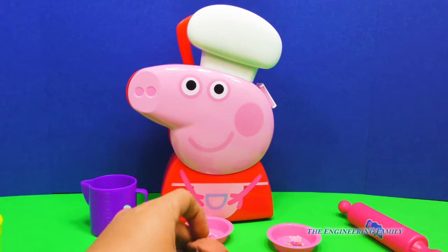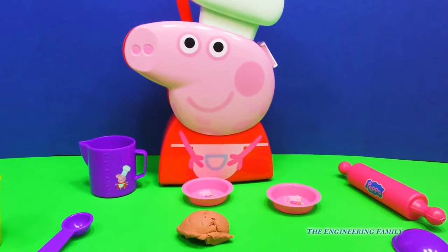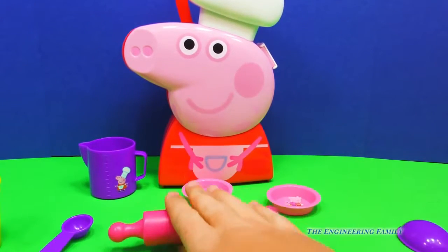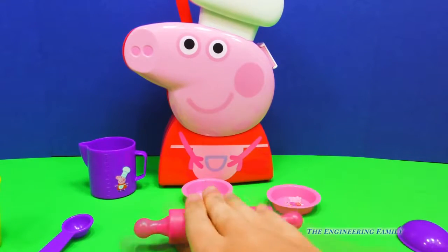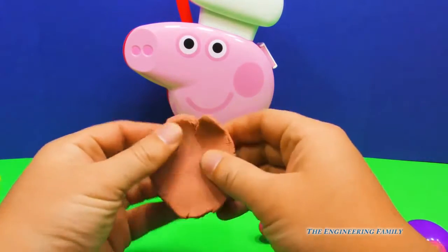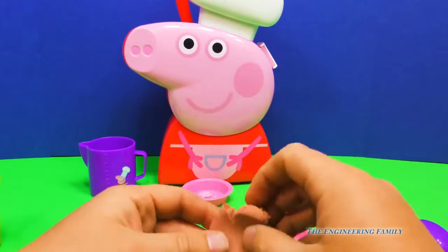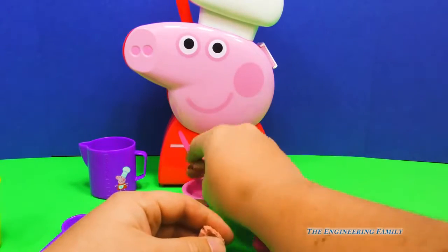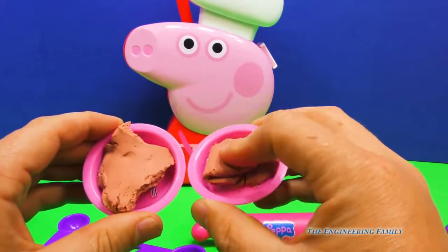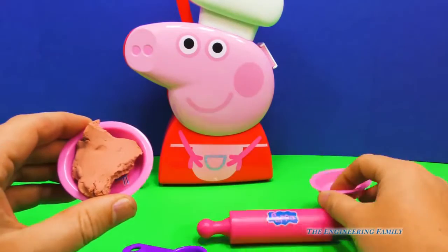All right, now we're going to put it down here just like that. We can use our rolling pin and kind of roll it out, and make it nice and flat. Good job. And then when we're done, we can lift it up and maybe tear it in half and put part of it in this bowl and then part of it in this other bowl. We could say that it's ice cream or cookie dough or whatever you want.